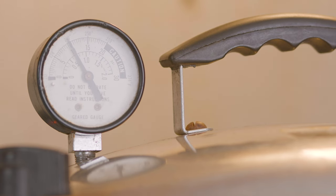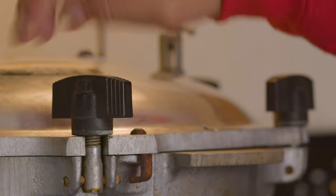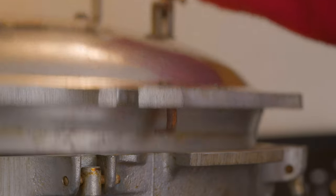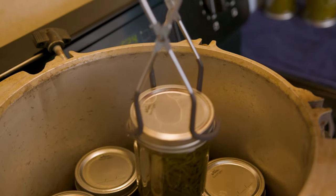Cook it for at least 20 to 30 minutes. After I take the pressure cooker off the heat, I let the pressure drop naturally — that takes about 10 to 15 minutes. Then I unlock the pressure cooker, open it up, take the greens out, and they're ready to go.